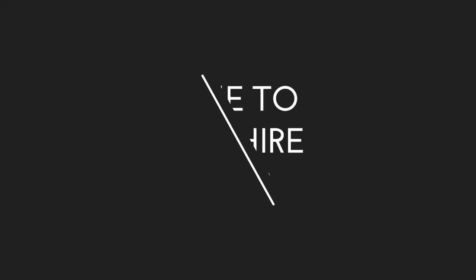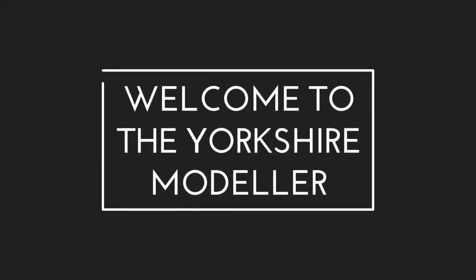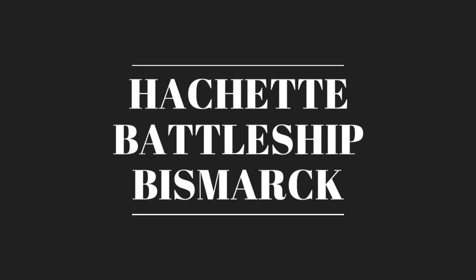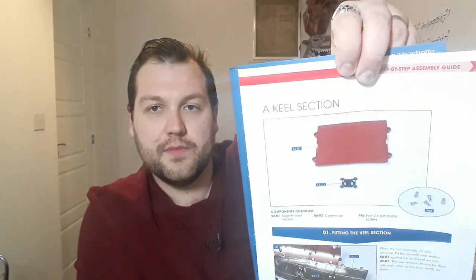Hi guys, welcome back to the Yorkshire Modeler. We now have issue 56 of the Hachette Partworks Battleship Bismarck. With issue 56, it is just a keel section, so all we really get is the keel plate.